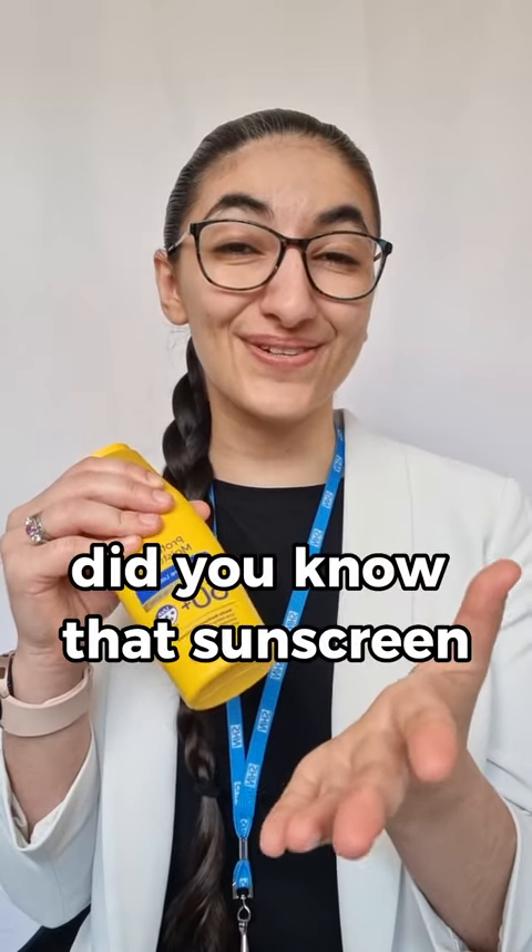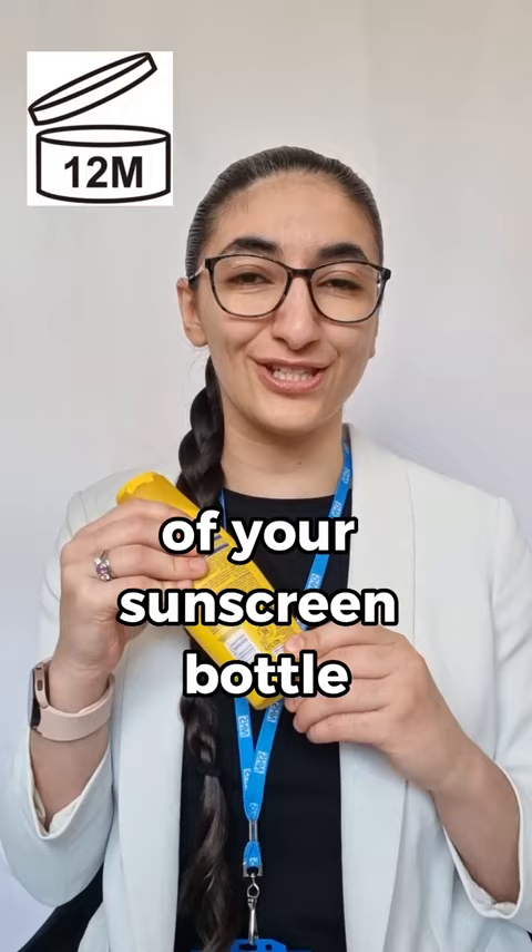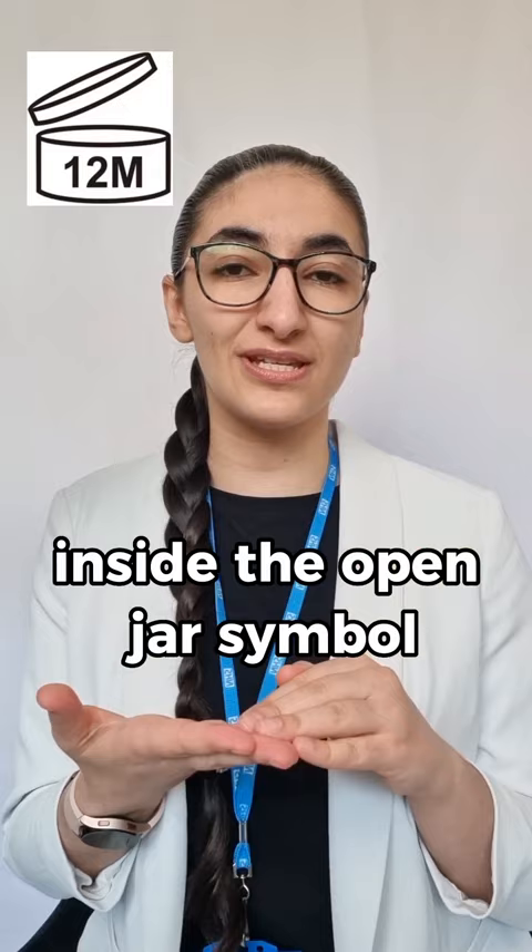Did you know that sunscreen has an expiry date? Here's how to check if your sunscreen is expired. Look for the open jar symbol, normally on the back of your sunscreen bottle. It will say something like 12M inside the open jar symbol or just outside of it.